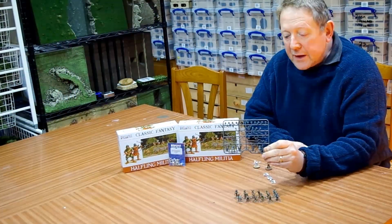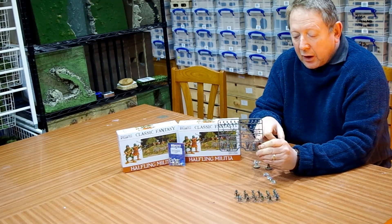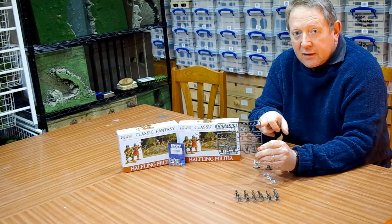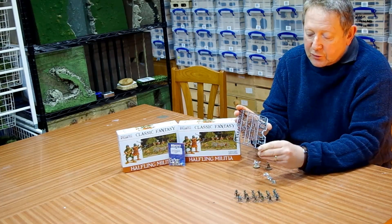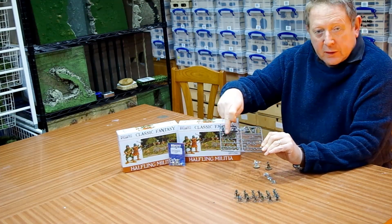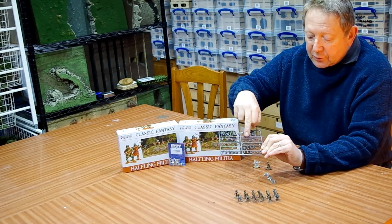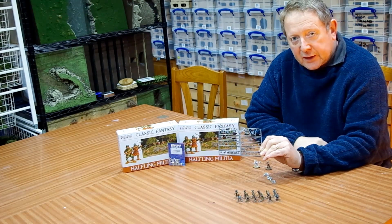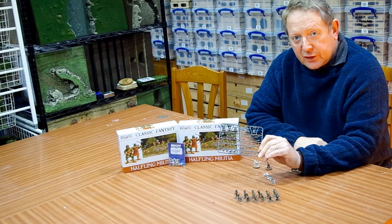The frame from the halfling militia box set has got five halfling bodies, all in different poses. It's got some stacks of halfling heads, which obviously we're not going to be using for this project. And then it's got various weapon options, including bows and arrows for the archers which I've used for these figures here. Also halberds, pikes, an arm with a sword, and a couple of slinger style arms. We'll have a look at the close up of the sprue to see what you get.